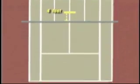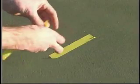Fourth, locate the ball bounce spot by making a mark nine feet behind the service line in the center of the court. Do this with two six-inch pieces of tape.